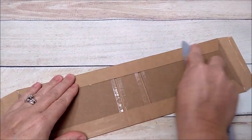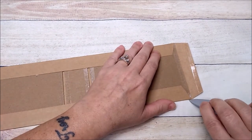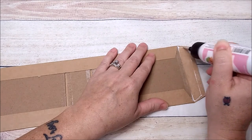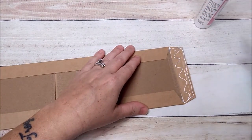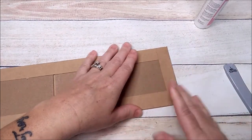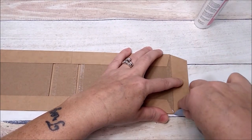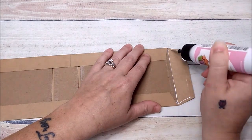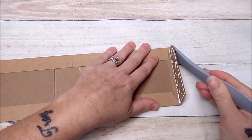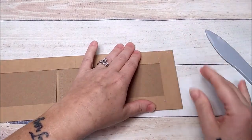Burnish it down really well. Then take your fingernail and press into the little edges, and use your bone folder to press in the edges on the sides. Work the cardstock so it folds really well. Turn it around and do the same on the other side. Press it down and burnish really good. The art glitter glue coming out is no big deal — it will dry clear.